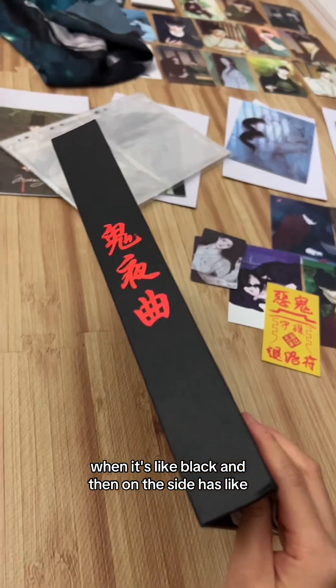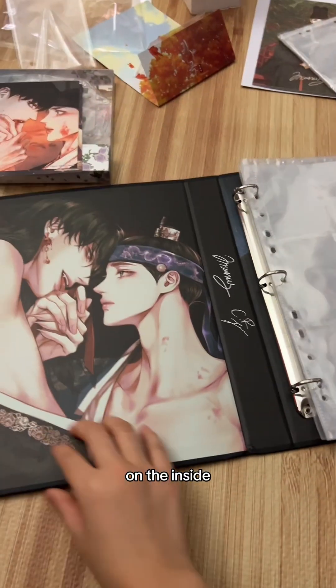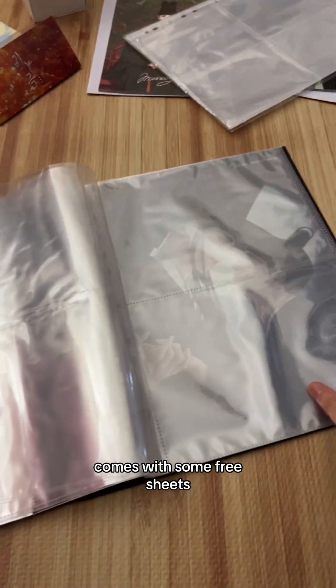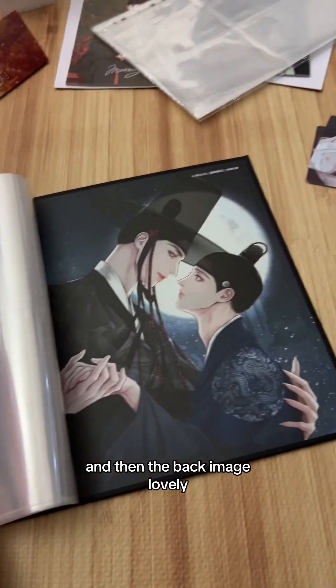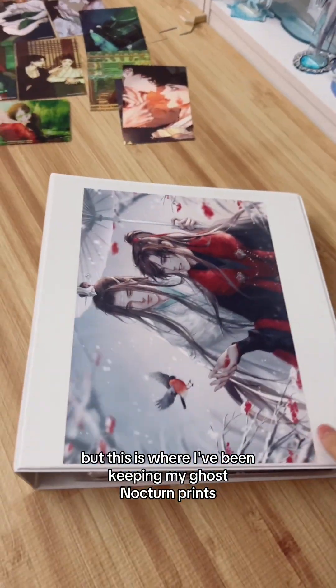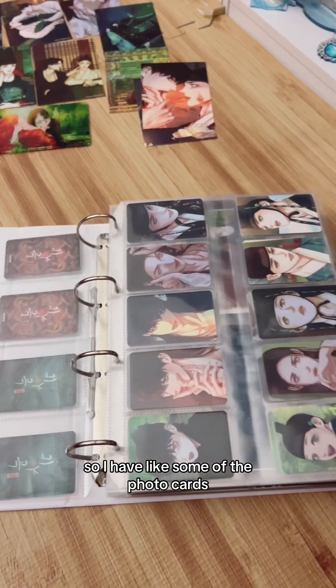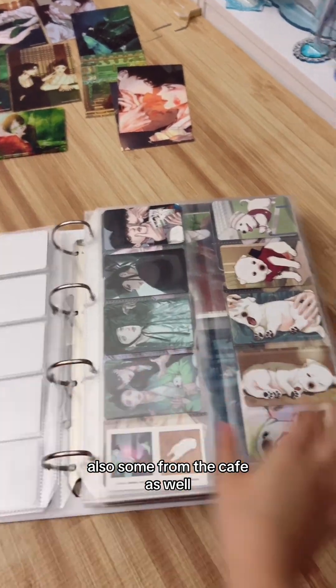Finally, here's the lovely binder, along with two more postcards. I love these binders so much — when it's black on the outside with the title on the spine, it's so simplistic but elegant. Inside comes with some free sheets and a lovely back image. I have this A4 binder for dame prints, but I've been keeping my Ghost Nocturne prints in it, including some photo cards from the cafe.